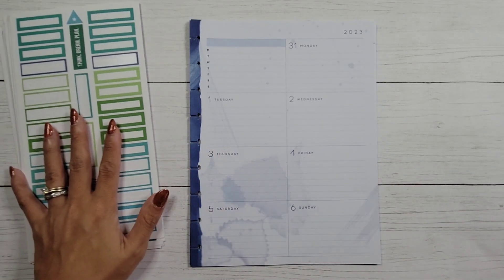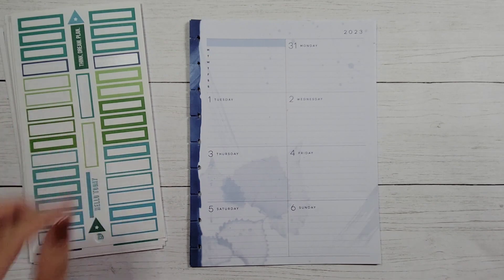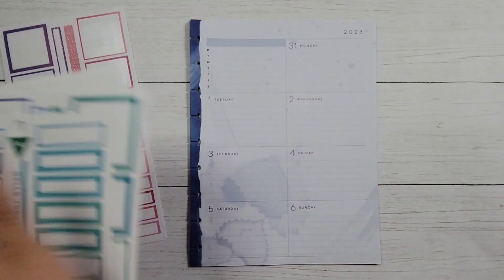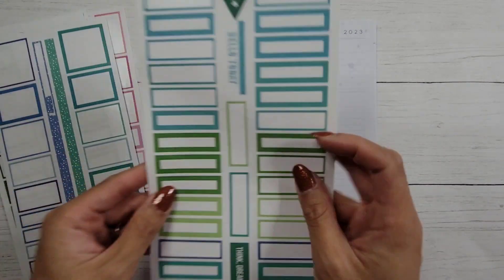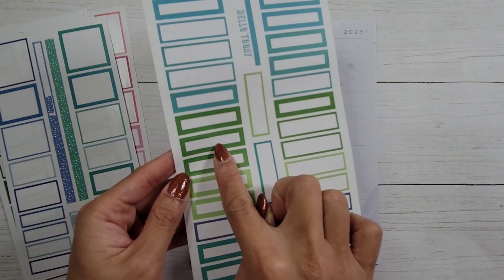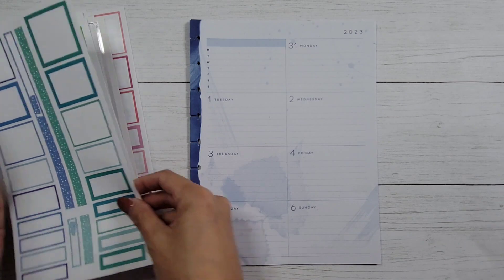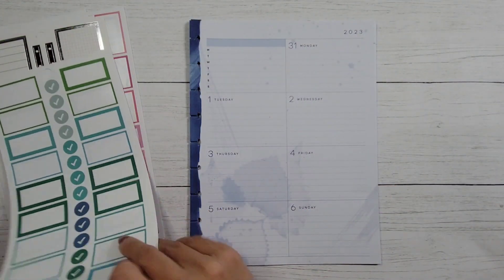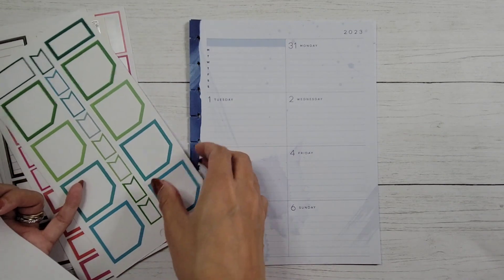I also pulled out some colorful box stickers from my random colorful boxes section. I want these smaller, heading-sized boxes. I was trying to find some blue ones — cyanotype — so I'm trying to stick with the blue, but I couldn't find a ton of blue ones.